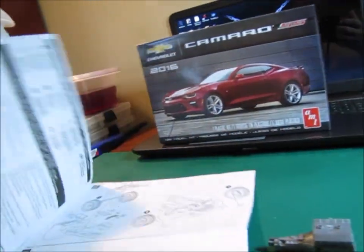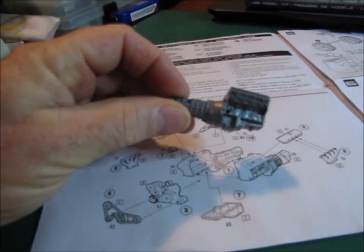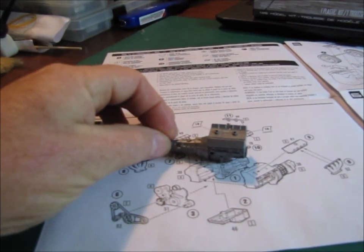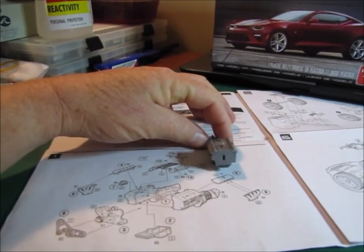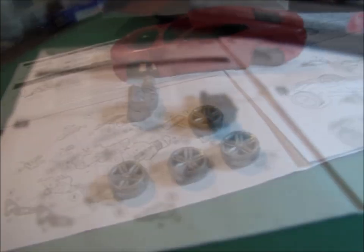That is the start to my cancer awareness build. Just so you guys know, I am working on it as I can. I've been busy with other things, which I explained in the beginning of the video. Don't hold your breath — this one is going to take a little bit of time.